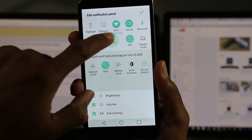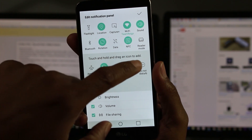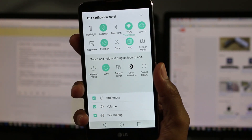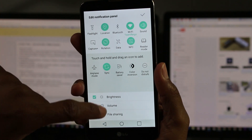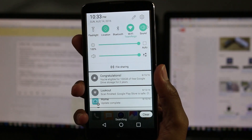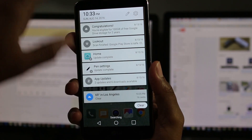Next is GPS, because I like to turn my GPS on and off to conserve battery as well. Then Bluetooth, then Wi-Fi, and then Sound — those are my top five. Press OK, and now when you swipe down, those are always the first five that you see. I just like to adjust that whenever I first set up any phone.